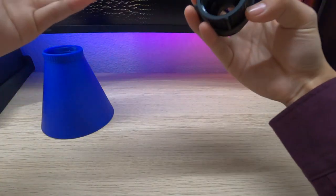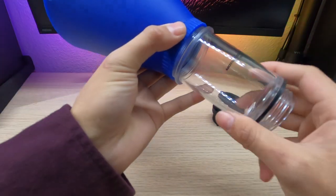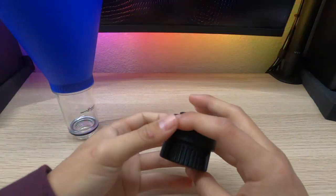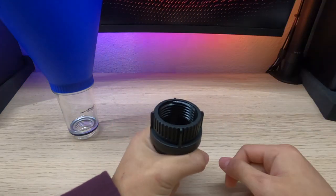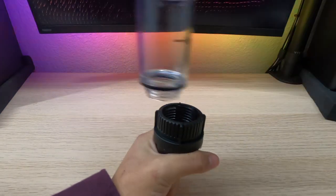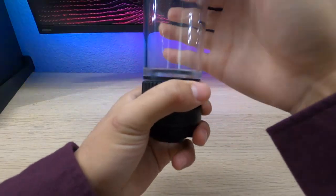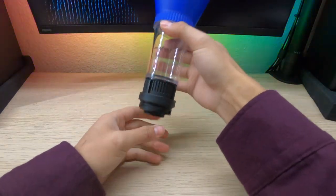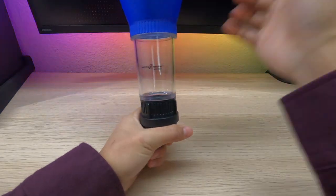Let's go ahead and put this together. So this is the funnel part, and this is just going to screw in. Then we'll take this bottom piece — this is the really cool part. This bottom part allows it to clip on to where the oil cap goes on our engine, making it easier to pour in all the oil. Once we screw it up top, here's how the whole assembly looks: we've got our funnel, this little tube, and then the part that connects to where our oil cap goes.